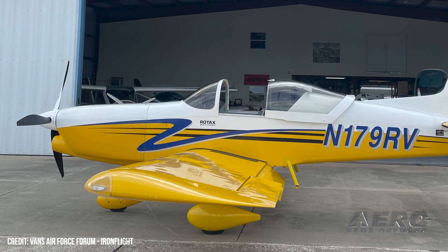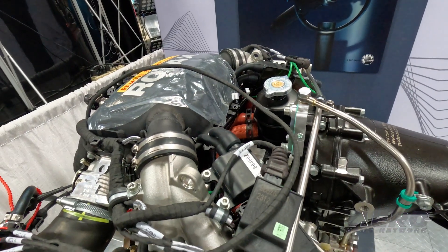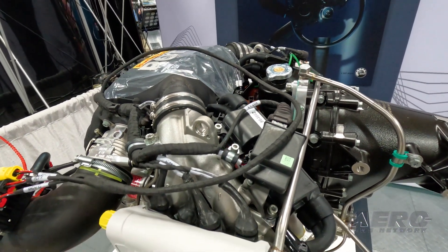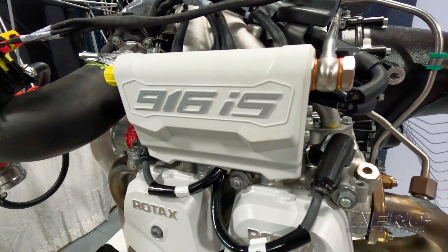That's the interesting thing about the 916. Most of them are going into things like gyros at this point because people just want all that horsepower. And then you've got the STOL guys that are all about it. The big thing we're learning is very much like the 915.